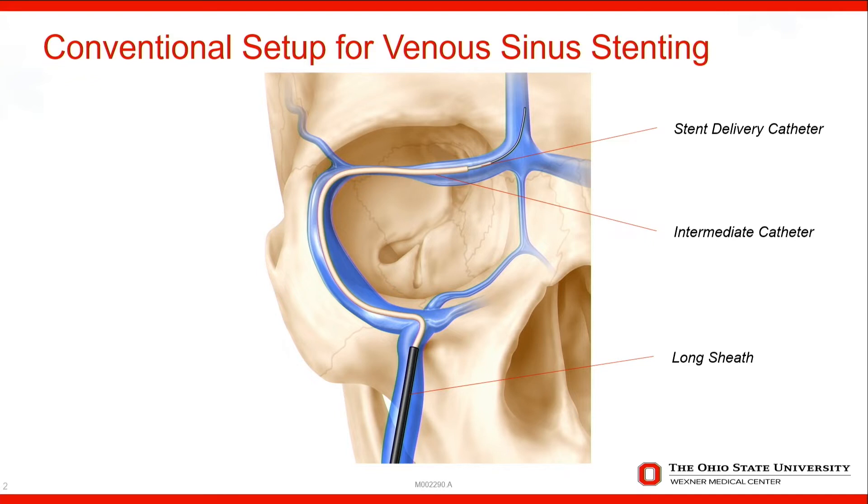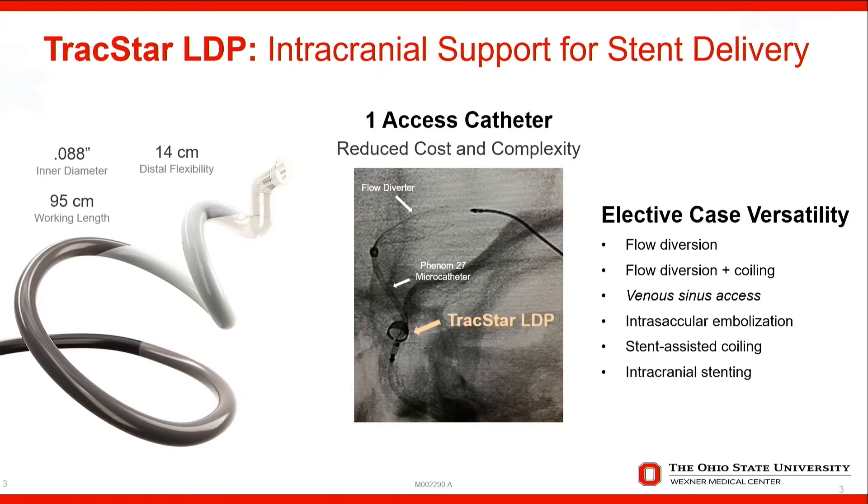So I know we want to talk about TrackStar — how is that a game changer for you, and how do you use it in this setup? What the TrackStar has done for me is it allowed me — and it was something I learned from transarterial usage of the TrackStar into the venous side — to take full advantage of all the attributes of a TrackStar. The proximal end provides stabilization and stiffness to get the catheter up, and the distal part going intracranial has the flexibility and the 088 opening that allows distal access and a platform to push something as large as a Zilver system to deploy the stent.